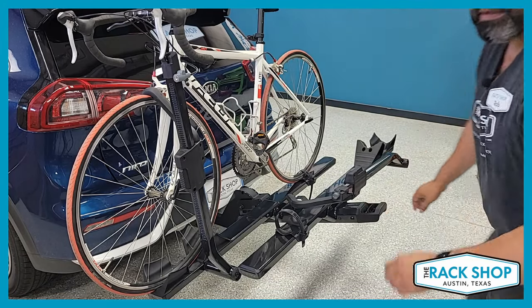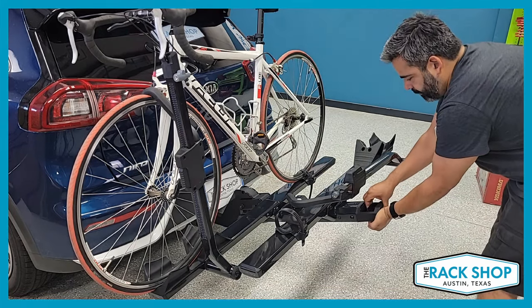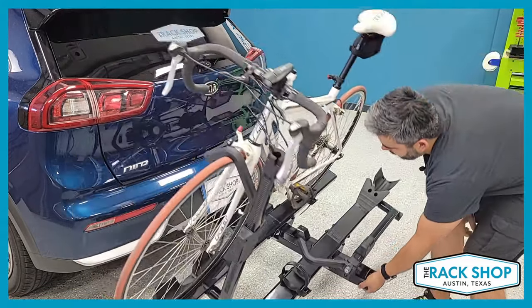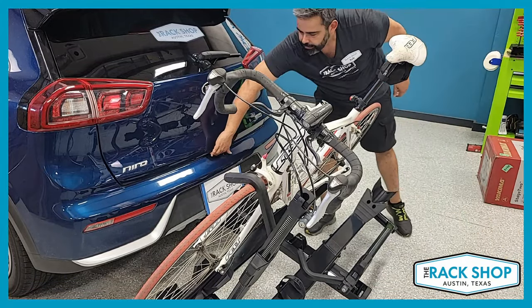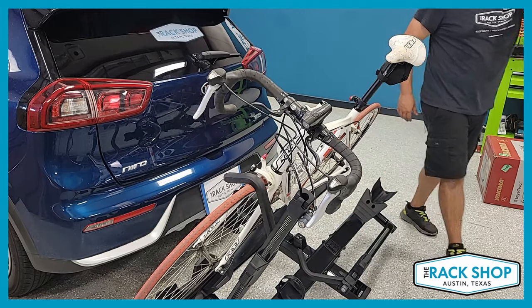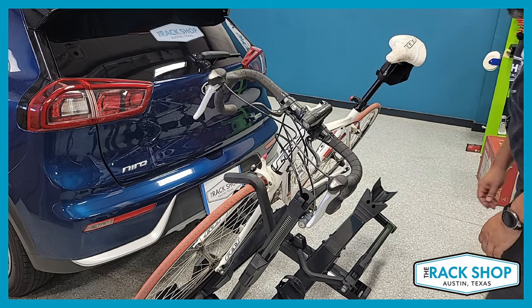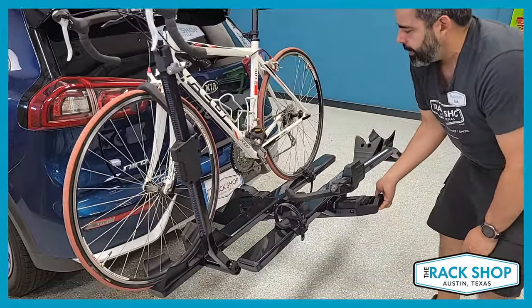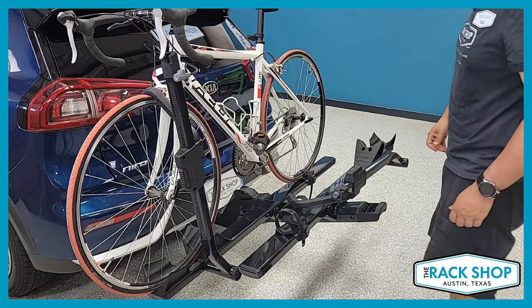On the end of the rack there's a lever — you can pull that and tilt the bike rack down. Now you'll have access to get into the back of the vehicle, so you don't have to unload your bikes to get in or out. That's a really nice feature. To get it back into place, just lift up on the rack — you don't even have to pull the lever again — and it'll automatically find where it needs to go.